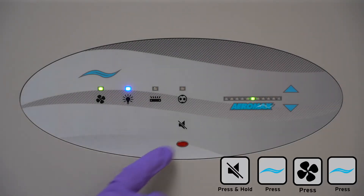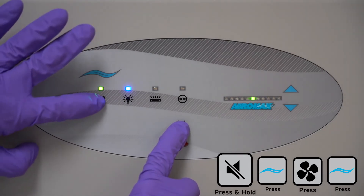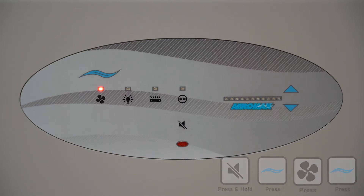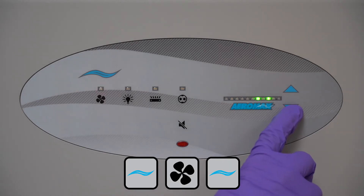First, enter the password menu using the key sequence shown. A blinking light means you're in. Use the arrow keys to move from one password option to the next.